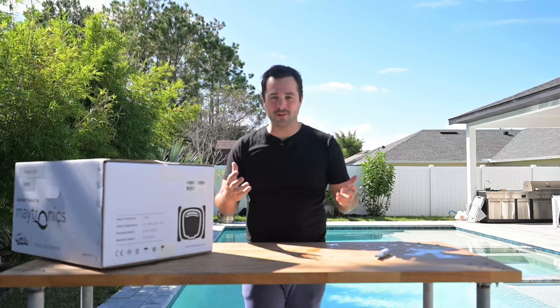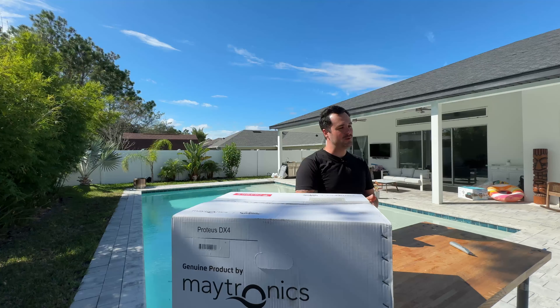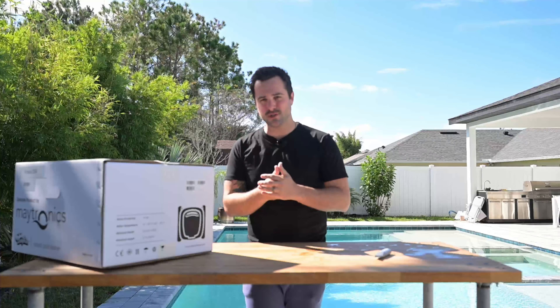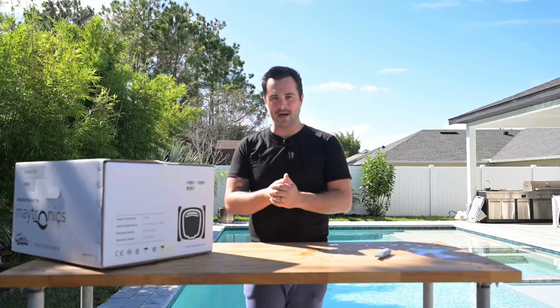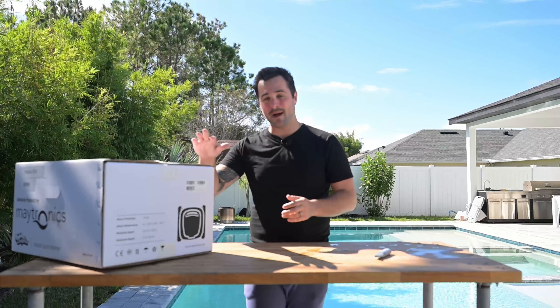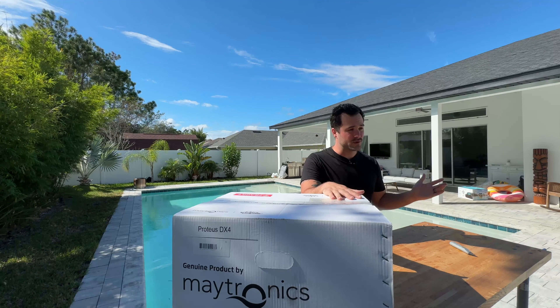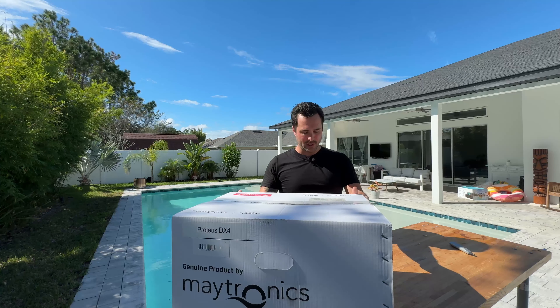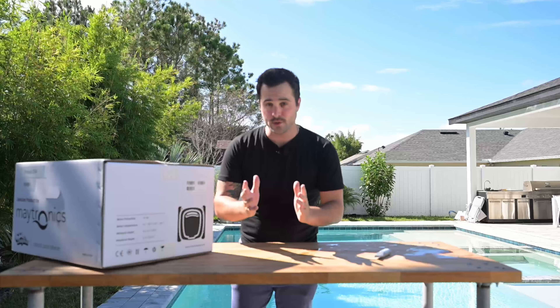What's up guys? Pool robots are nothing new, but the technology continues to get better and better. I moved into my home a couple years ago and I bought a pool robot from Maytronics and highly recommend their products. Today I'm unboxing one that I've actually been using for over two and a half years now — it's the Protus DX for the Dolphin Maytronics Corded Robot.